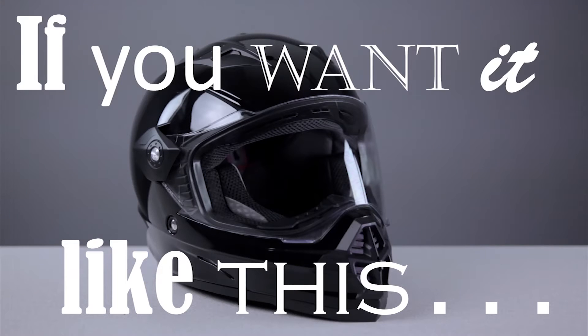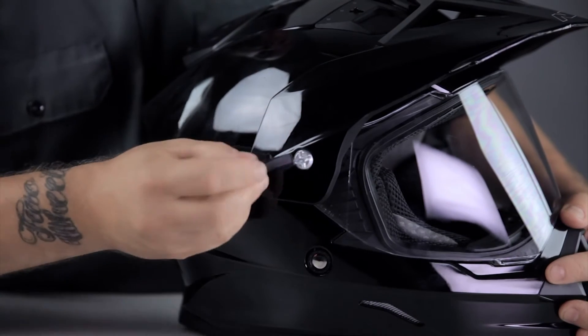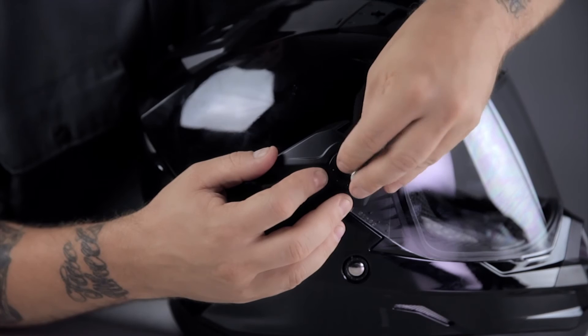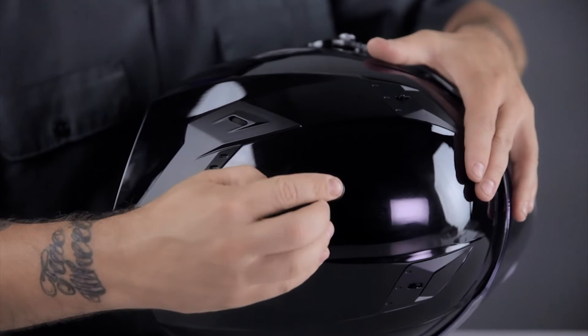To wear the helmet without the visor, remove the screw from the top and the sides of the visor using the included tool. Install the included side plates where the visor connection would be. The small rubber plug included with your accessories goes in the open screw hole on top of the helmet.